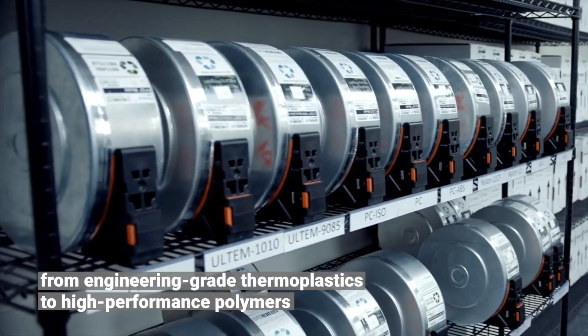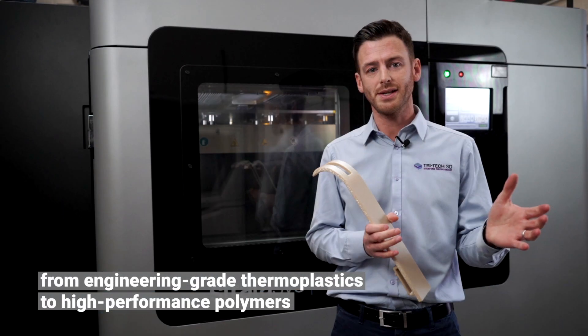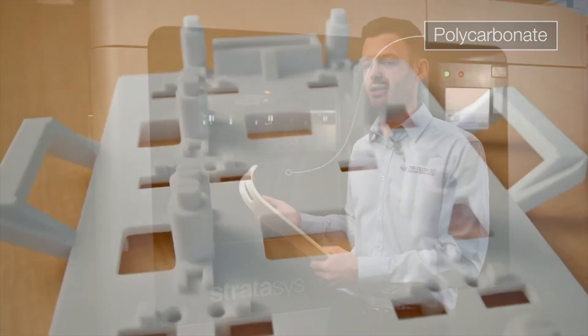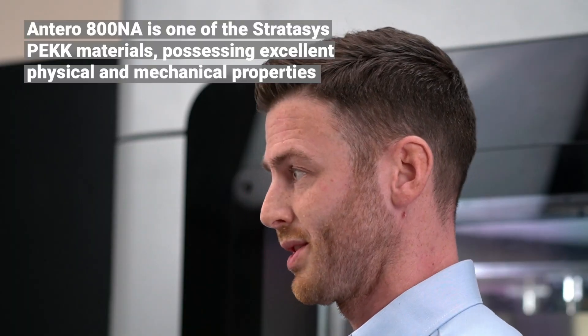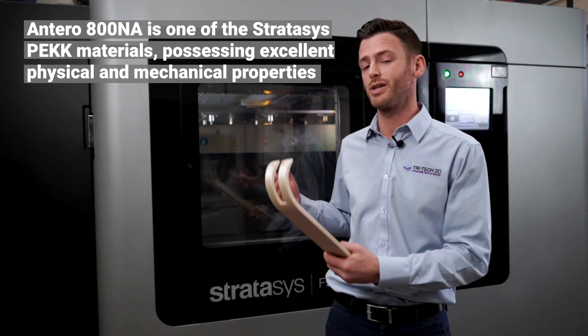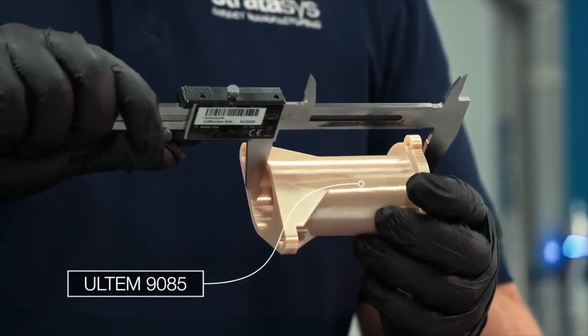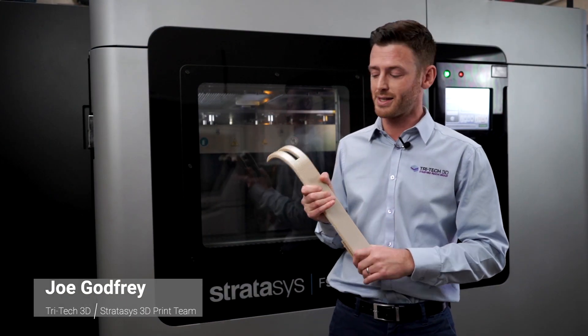The F900 has 14 material options, which range from standard plastics such as ABS and ASA, right the way through to polycarbonate. It has some hardened materials like Antero, which is a PEEK-based material. It has nylon 12 as well with a carbon fill. We even have materials like Ultem, which is very similar to the part I have here — we have a 9085 and a 1010.